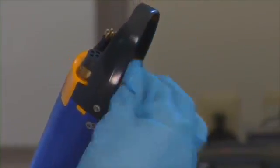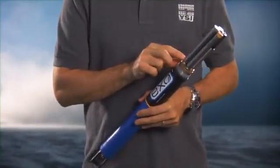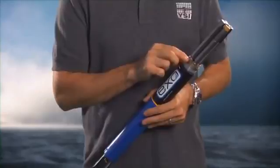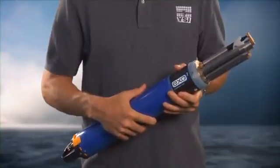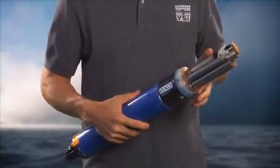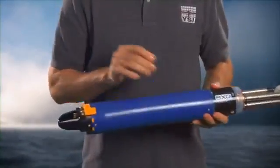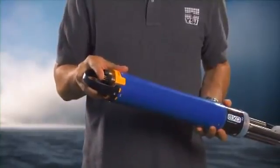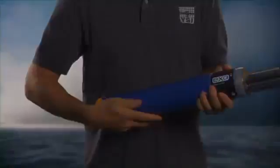The SONs are the controllers for the sensors and supply power and data logging functions. The Exo-1 SON has four sensor ports and is only 1.85 inches in diameter and 25 inches in length. The Exo-2 has six sensor ports, an anti-fouling wiper port, and an auxiliary port to daisy-chain additional SONs or to integrate third-party sensors. The Exo-2 has a 3-inch diameter and is 28 inches in length.